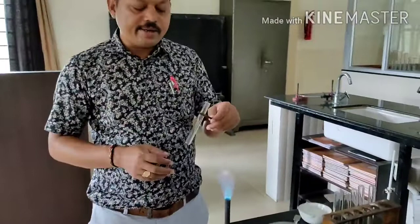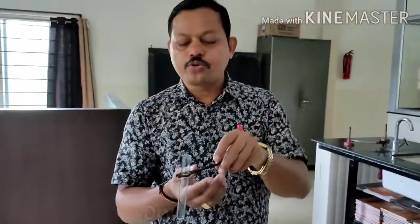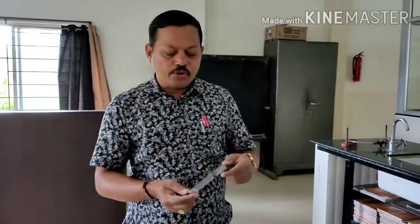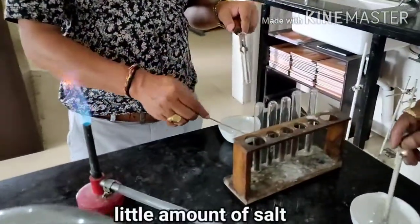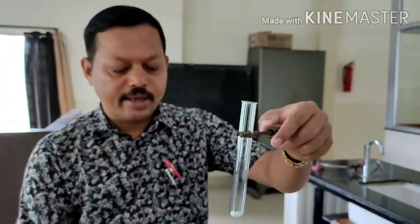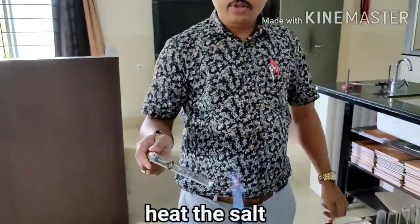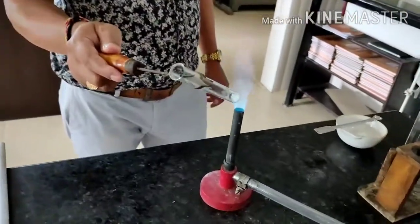Heating in a dry test tube means you have to take one dry test tube and use one test tube holder. Since these are dry tests, the test tube should be dried. In this dry test tube, you take a little amount of salt — whatever salt you will get. After taking the salt, you directly heat the salt. This is called heating in a dry test tube.